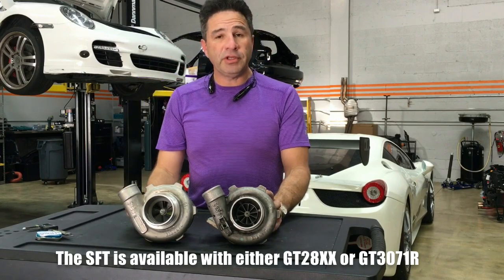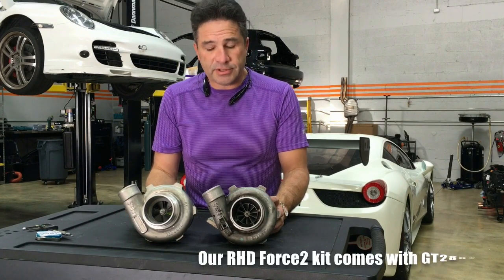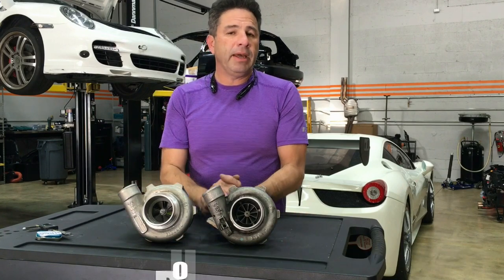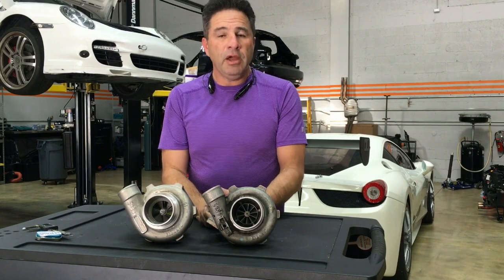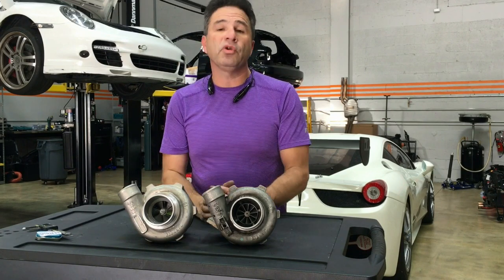One is the 3071R and the other one is the Garrett 2860 Series. There is really not a bad choice or a wrong choice, but we have to understand that it's all a series of compromises, and I'd like to explain to you what they are.